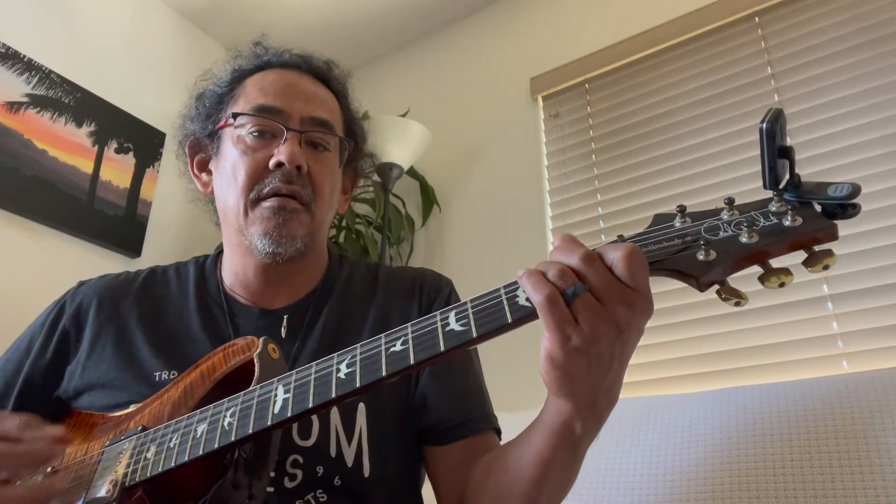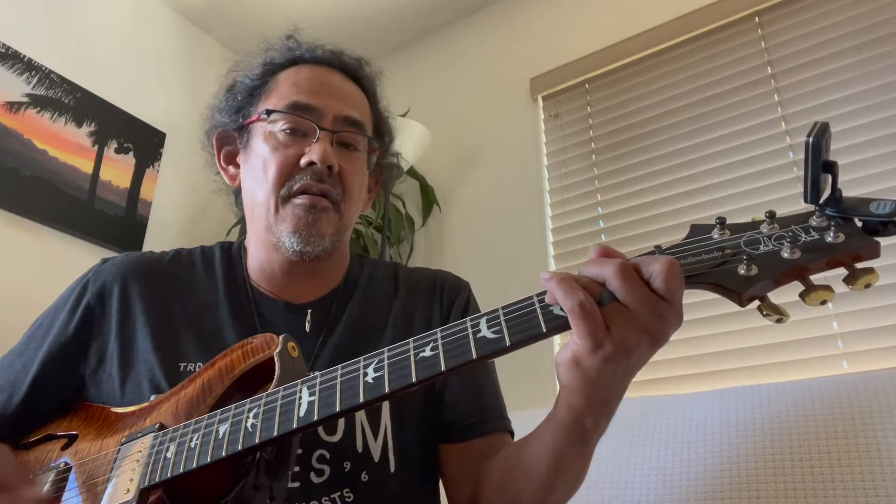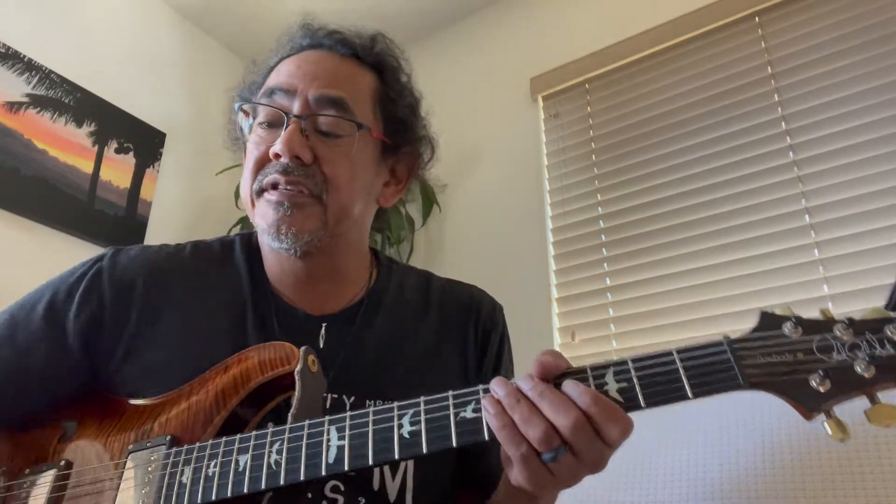It starts with an A minor — it's just a simple strum. I'm just doing down, down, down, up, up, down. And then up, up, down. It might not be the exact strum, but it sounds good to me. Try that. If you listen real carefully, you can probably hear exactly what they're doing. It's just pretty cool.